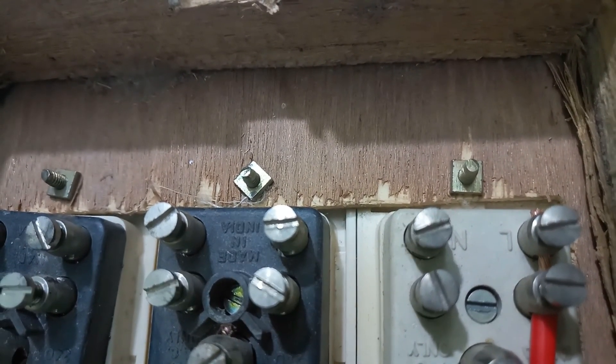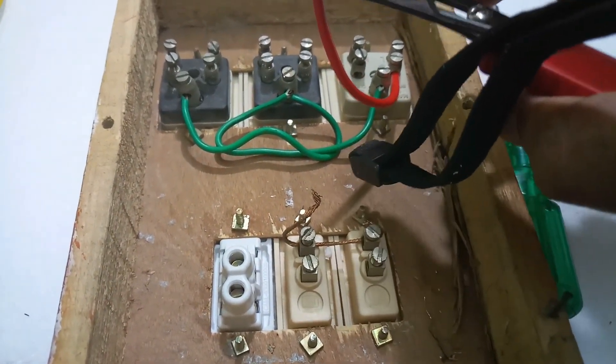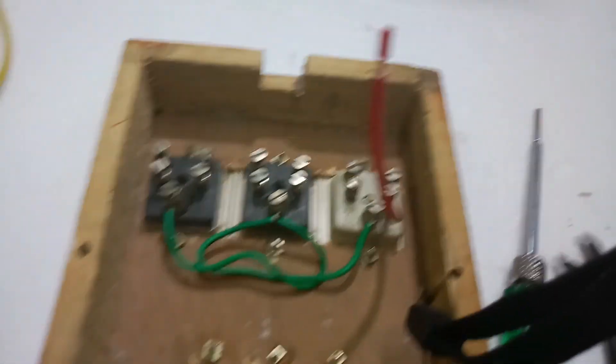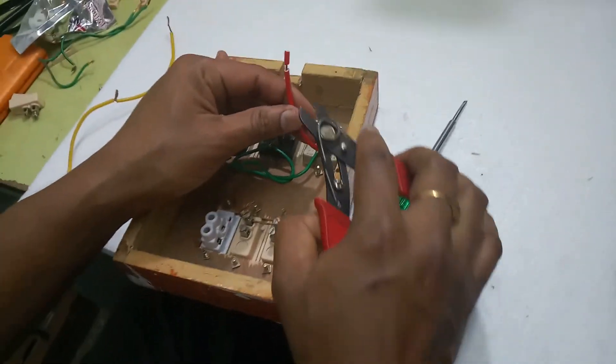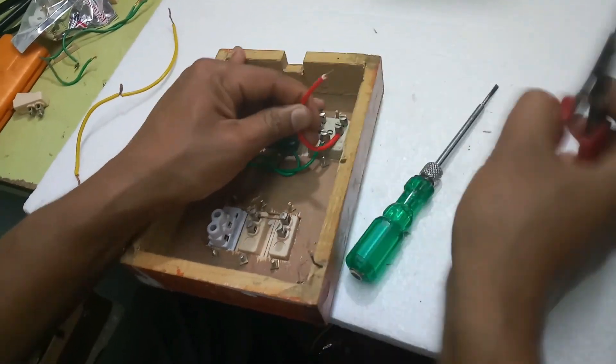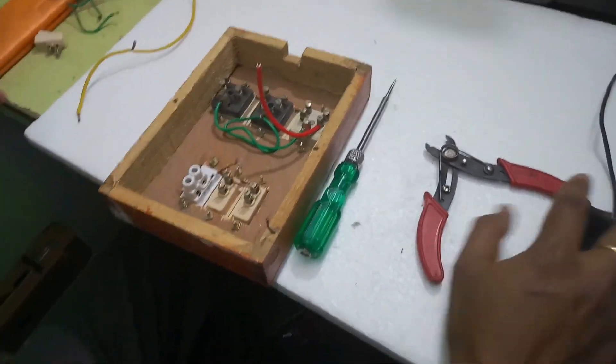Now I will tie the screws and secure this wire. I will sleeve this wire, twist it gently first, then start tightening the screw.